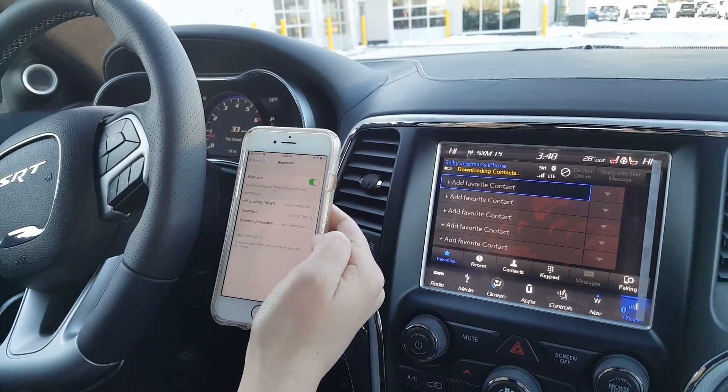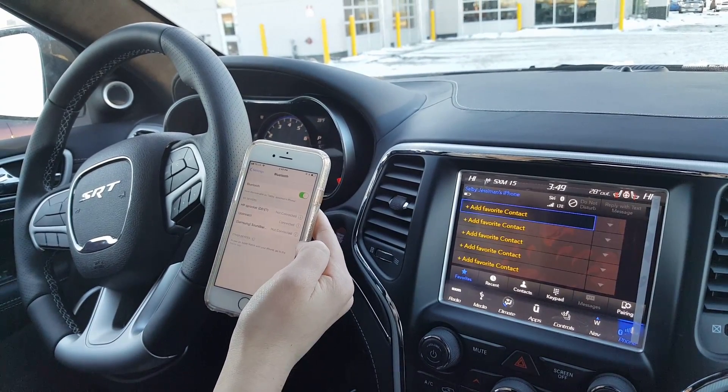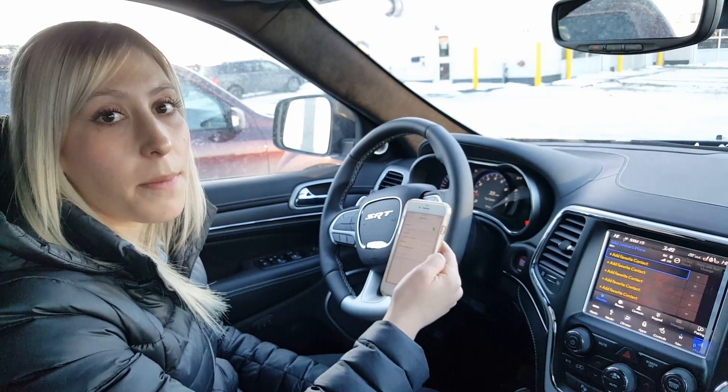You can add favorite contacts and delete them, and it will automatically save my phone as the favorite phone. So every time I get in the car and my Bluetooth is turned on on my phone, it will automatically come up.